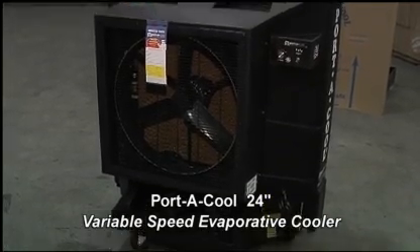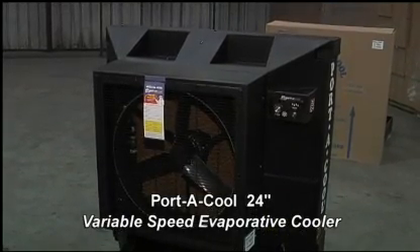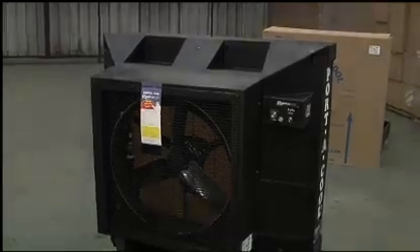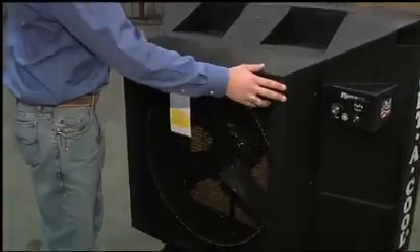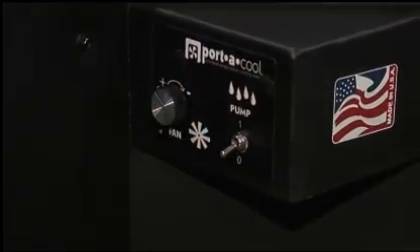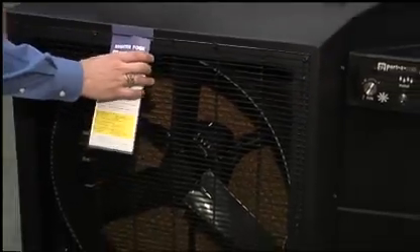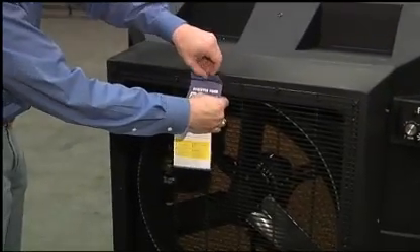Today we're looking at the Portacool 24 inch variable speed evaporative cooler, a really great product. This is a variable speed control for the fan and the on/off control for the pump. It comes with a one year warranty — just fill out the registration card and send it in.